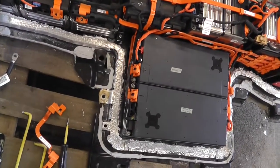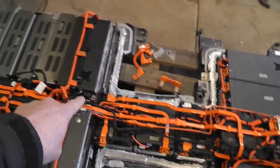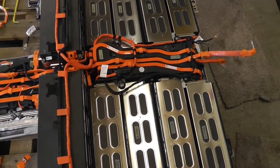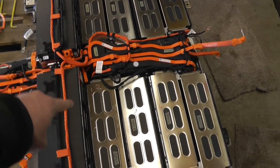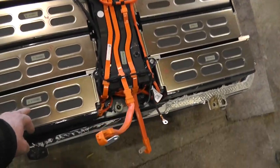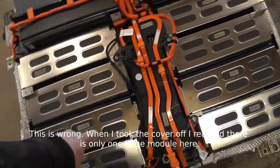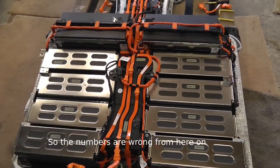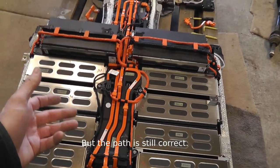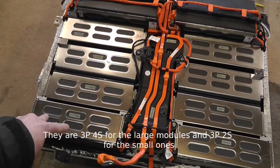Starting from module number one — the most positive module — the current goes from module one to module two, then negative of that cell to positive of the next, and so on. The path comes through module number five. I'm not calling these cells because in each module there are multiple cells — actually two separate modules under here, with cells wired three in parallel and two in series, or four in series depending on the module.